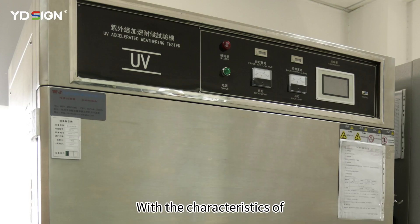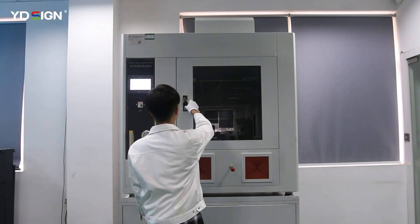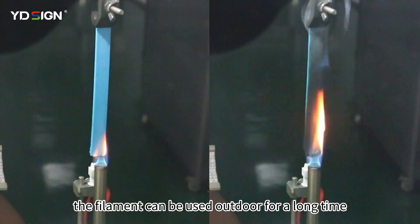With the characteristics of the highest flame retardant level V0, UV resistance, and high and low temperature resistance, the filament can be used outdoors for a long time.